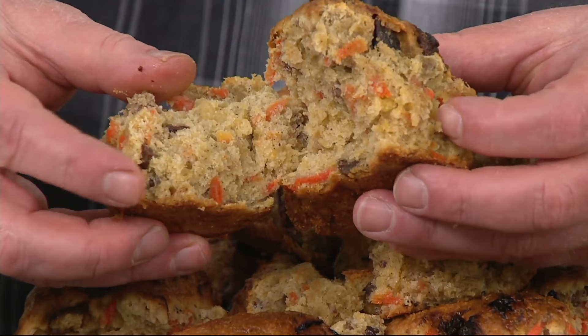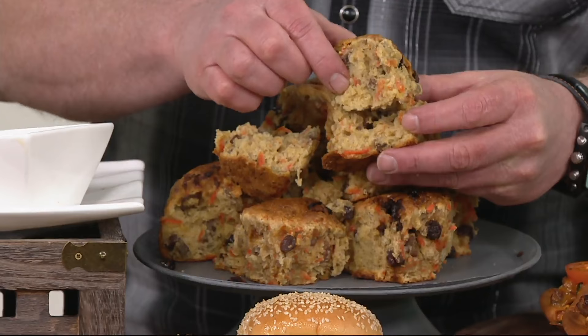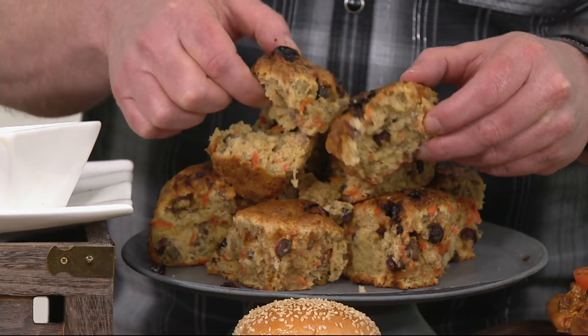Baked goods are so delicious in the Power Air Fryer XL, I can't tell you. These are the carrot cake scones. Look how light and airy these are. When you cook them in the air fryer, you get an amazing result. Everything is the way it's supposed to be. These are absolutely delicious.